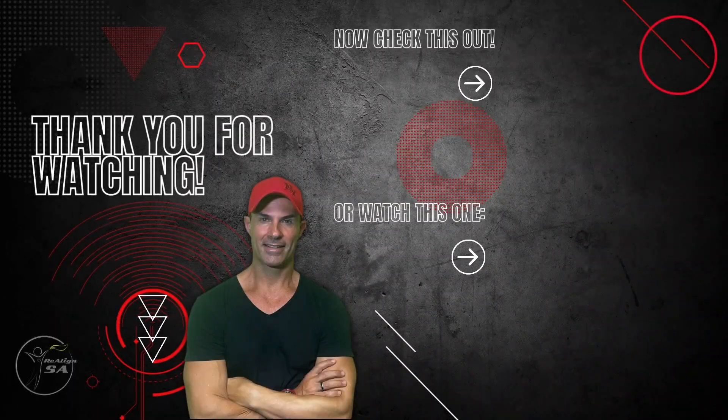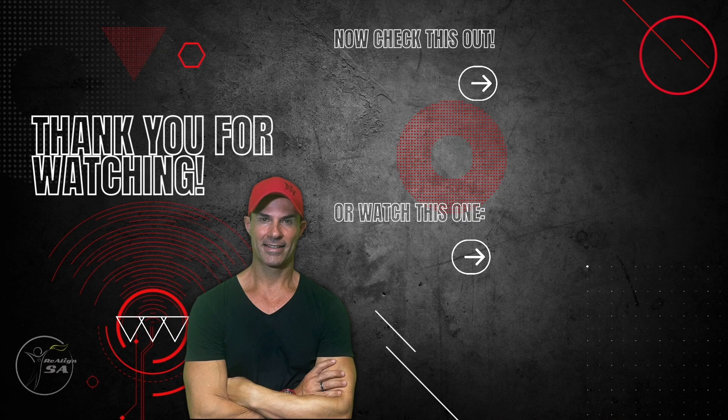Thank you for watching, and remember: like and subscribe for future programming references.